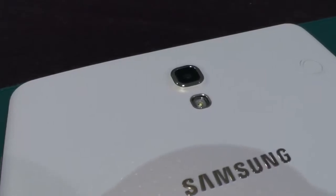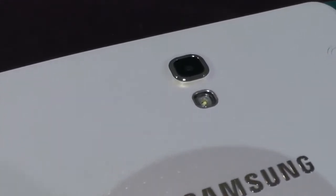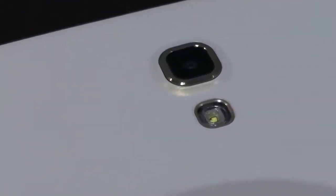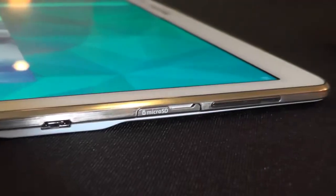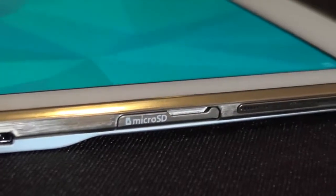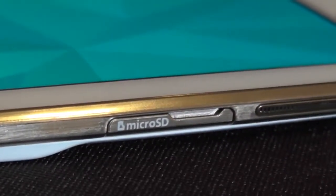It's sort of a suede faux leather thing. There's an 8 megapixel camera on the back with flash, and there's a 2.1 megapixel shooter out front for selfies. There's only 16 gigabytes of storage here, but you can use up to a 128 gigabyte SD card.